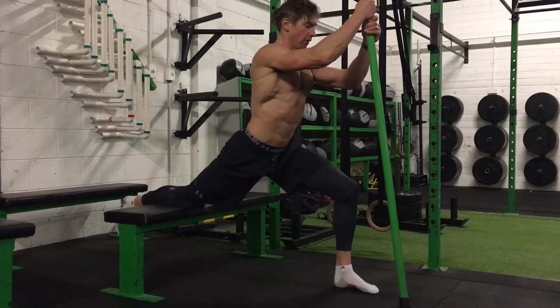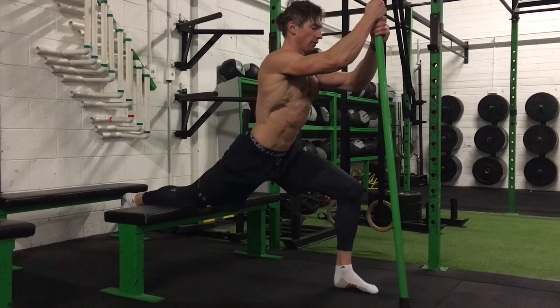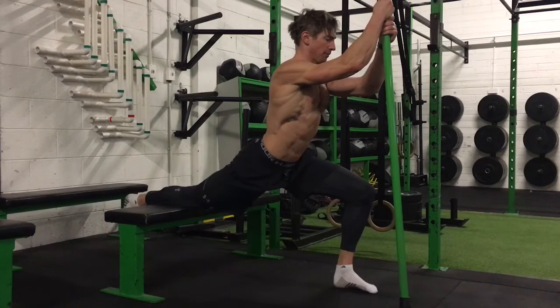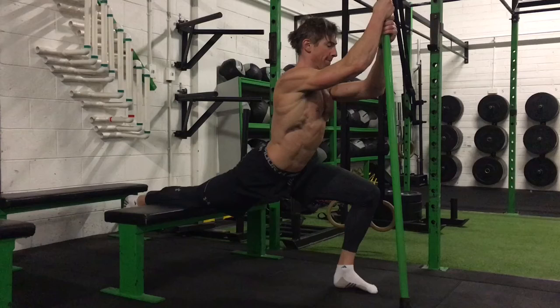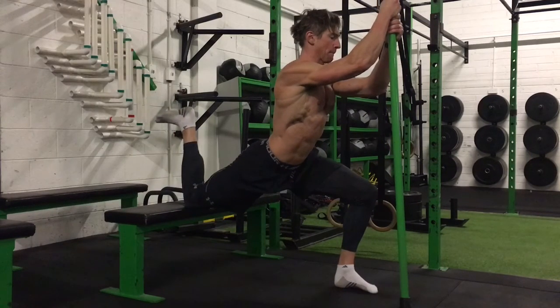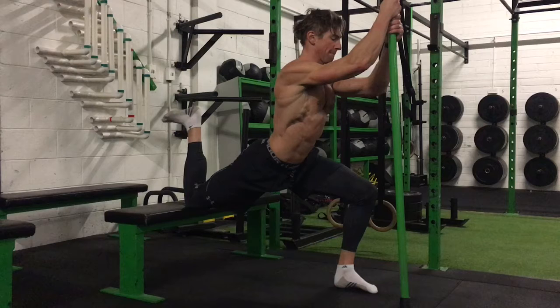I'm going to get my front leg out in front so there's basically a 90-degree angle at that front knee. Back leg is stretched back — I've got more like my thigh on the bench — and I'm going to try and lunge down into that. All the while I'm trying to maintain a posterior tilt in the pelvis, so the pelvis is pulling backwards. I'm going to do some contractions while I'm here.